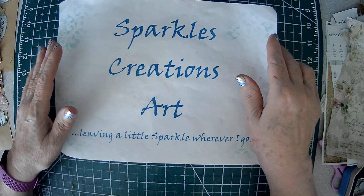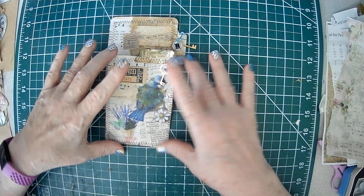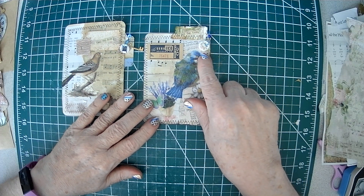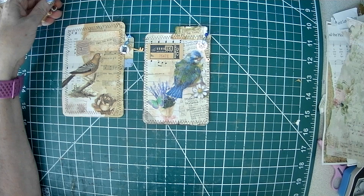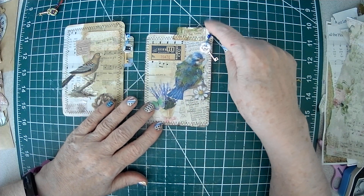Good afternoon Crafty Friends, Parkle here. Today I'm going to be making some journal tags. I wanted to use these little button clusters — button key clusters that I made the other day. So I thought I could hang them off a little tag here.